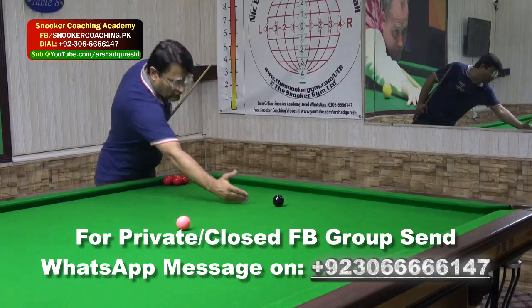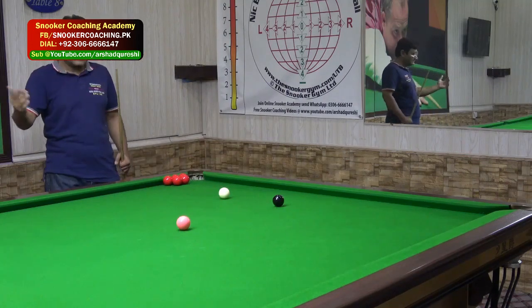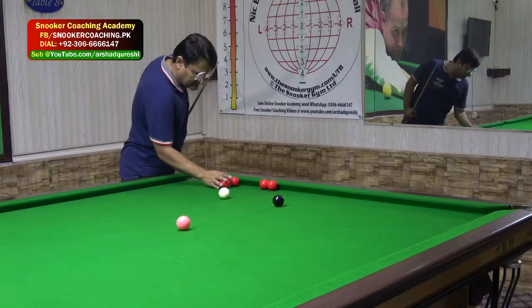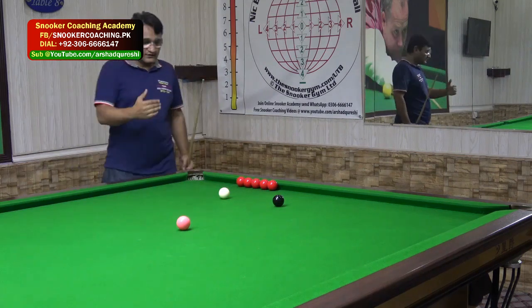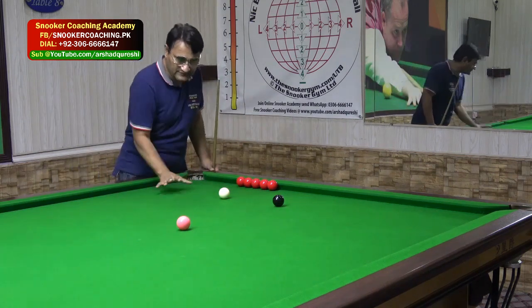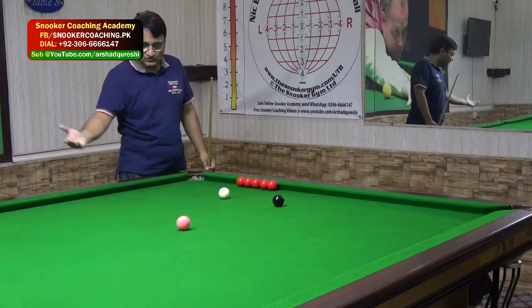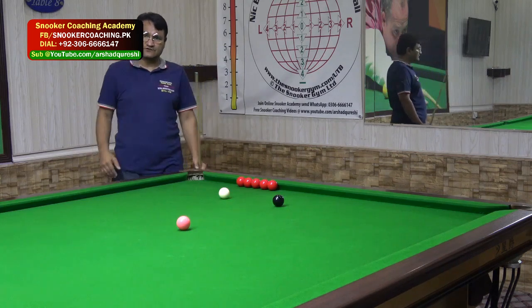So today what we are going to talk about is the options of playing the black ball and making a position on the yellow ball. It's very tricky but very advanced. I will try to make it as simple as possible, giving you two or three good options of potting your black ball from this angle, off the cushion or without cushion, or screw shot.